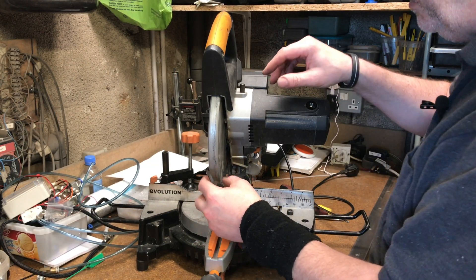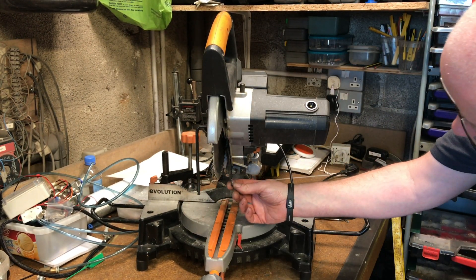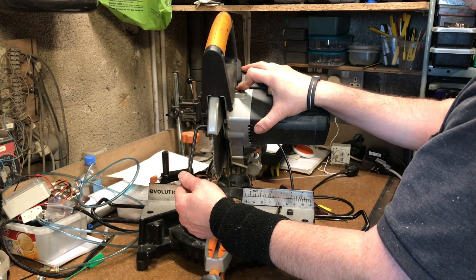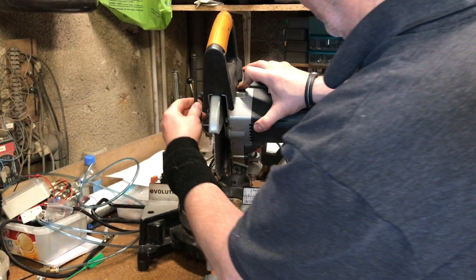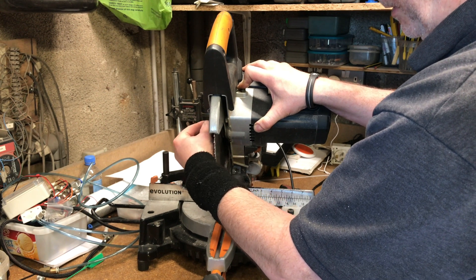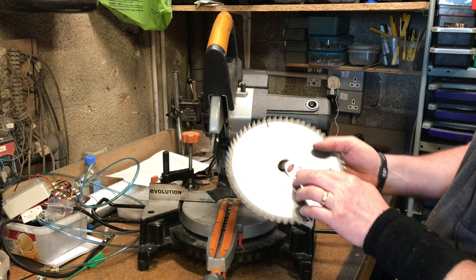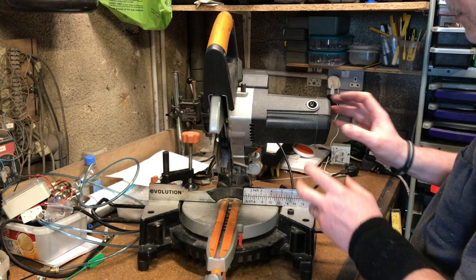We'll get the blade out first with a six mil Allen key. Where the blade is, there's a lever you detach from a stud which allows you to bring the protective cover up to expose the blade. You've got to turn the bolt clockwise because it's a left-handed thread. Don't try to put a normal bolt in here — it's not going to work. There's currently a non-standard Evolution blade fitted, so I've had a little spacer resting in there to suit this blade for wood cutting.